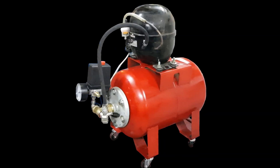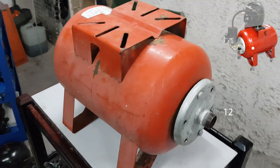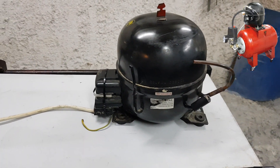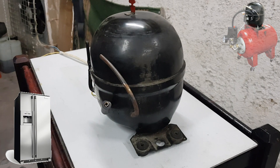Let's see one by one all the materials we are going to need. First of all we will need an air tank. This air tank should at least endure 12 bar of pressure. Second, a low noise compressor like one from a fridge, a freezer, or an air conditioner. This one came from a two-door refrigerator.